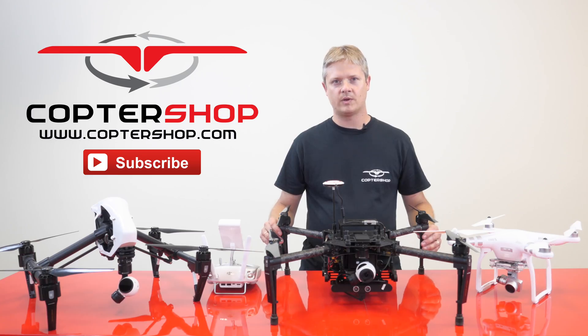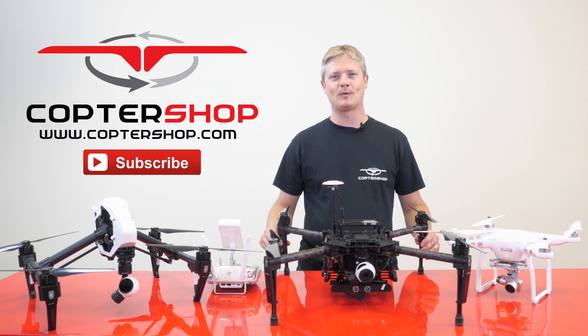To learn more about the Matrice 100, drop by coptershop.com or follow us on social media. Thanks for watching.